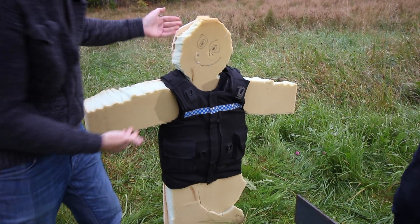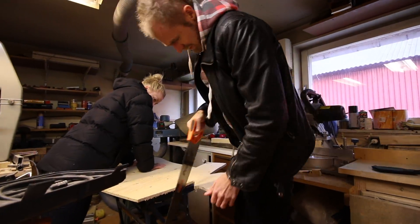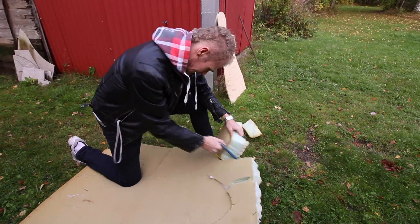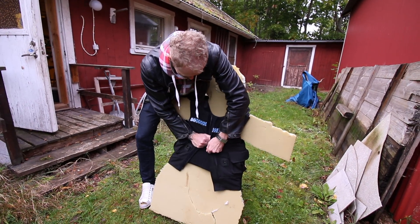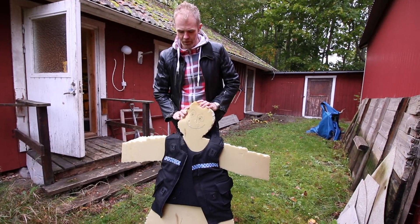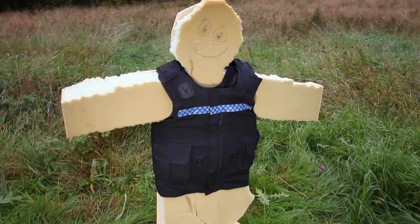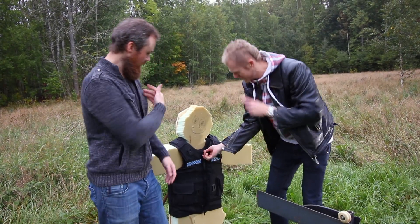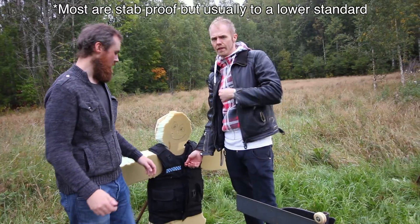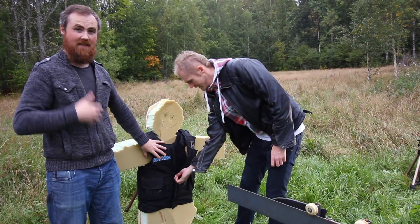Okay, so this is it! Look at this magnificent human analogue that Hendrik made. It looks like he had a few too many donuts — we'll have to take him to the gym. This is a Bullet Proof Vest from the UK. They have the best Bullet Proof, Stab Proof, and Shank Proof Vests.